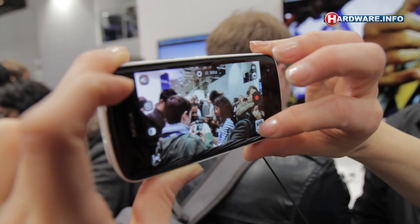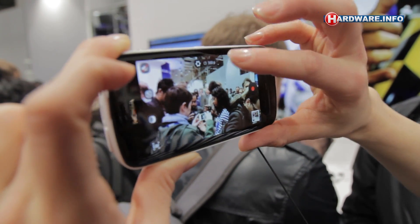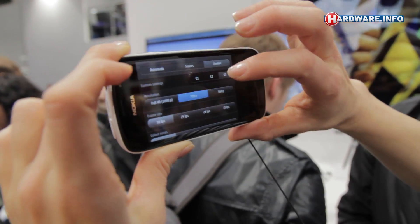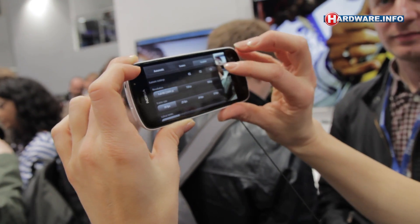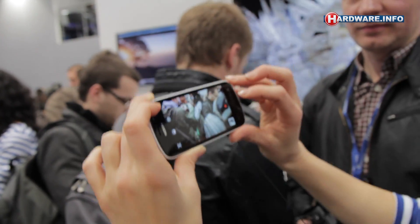Of course you have to have a very steady hand here, but in 17-22p it's 6 times zoom and then for Folesi you have 4 times. That's nice.